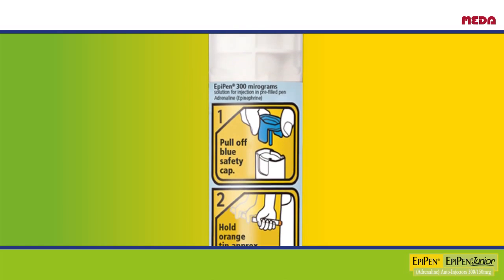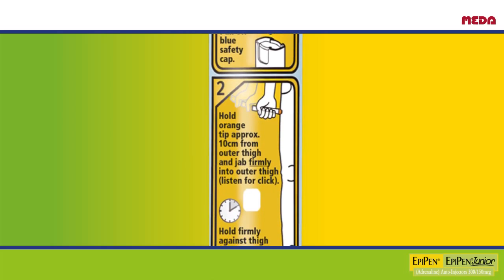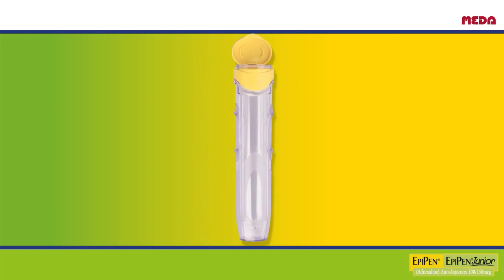The instructions on the EpiPen are easy to read and clearly illustrated, giving you or someone with you immediate access to the injection technique in an emergency. Your EpiPen comes in a hard carry case. You should always keep your EpiPen in the case to protect it from damage and light, which can degrade the adrenaline.